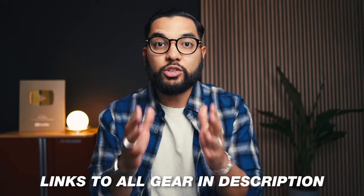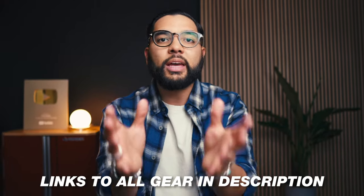You gotta just press record. Hey, what's up? It's Omar, it's Cory with Think Media, and I'll be sure to post links down to everything in the description below. I would encourage you that you don't have to buy what I recommend in this video — you can learn a ton by just learning the principles of how I build out my YouTube studio setup.